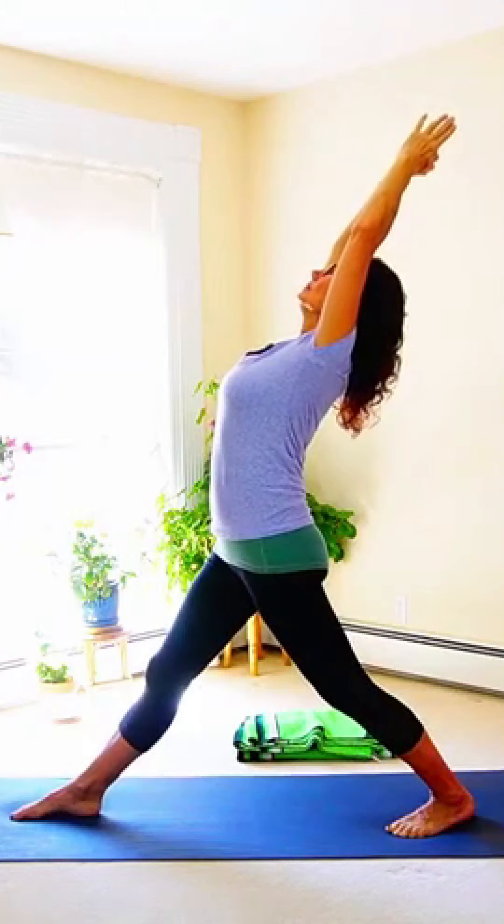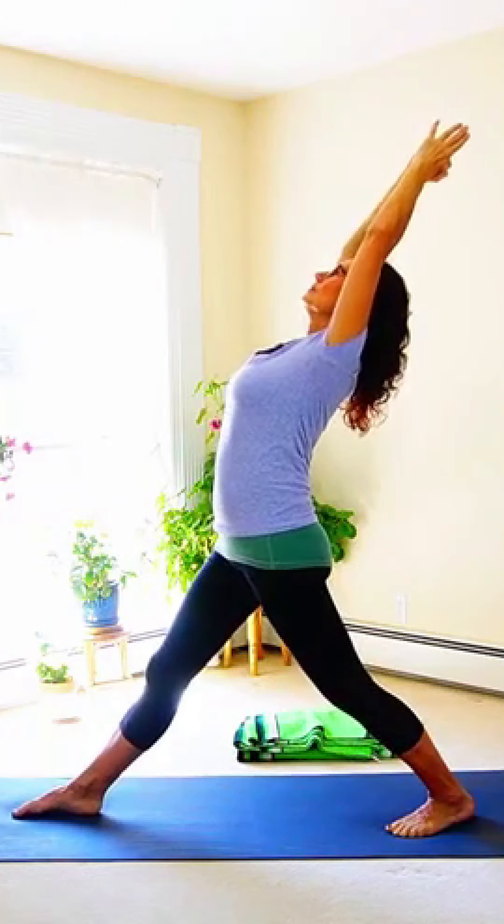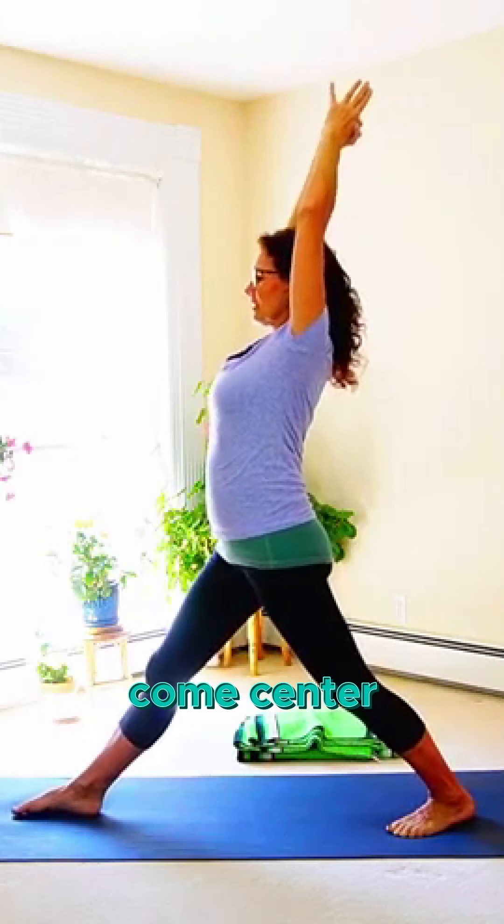Good. One more breath — look up, and then exhale, come center.